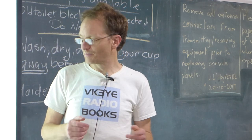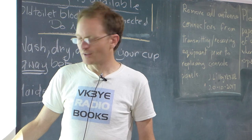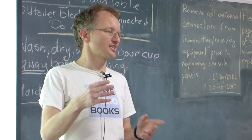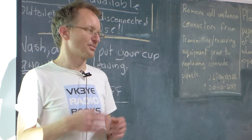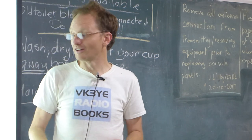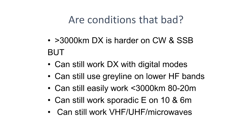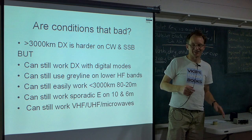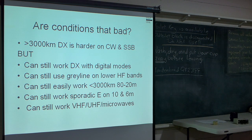You've also got VHF, UHF and microwaves — you can run low power and that's not affected by the sunspot cycle. I've worked into Canberra with a four-element Yagi and five watts on two metres via aircraft enhancement. Another time at Olivers Hill near Frankston, I beamed towards Mount Dandenong, bounced my signal off that and worked a station in Tasmania on two metres. He was on SSB and it was difficult for him to hear me, so luckily he knew CW — I just sent CW and we had a cross-mode contact.